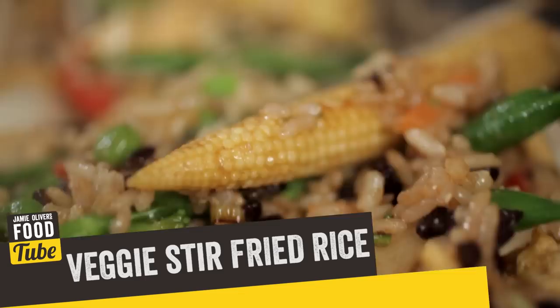What up FoodTubers, Mr Oliver here. I hope you're all really well. Guys we're gonna cook a beautiful dish today. We're gonna do a really nice vegetable stir fried rice. It's comfort food, it's delicious, super diverse and dynamic and I love it. And also you can save money by not going to the takeout.